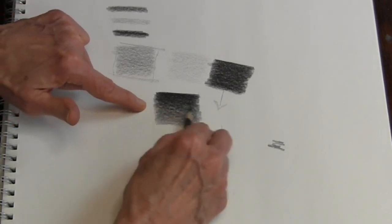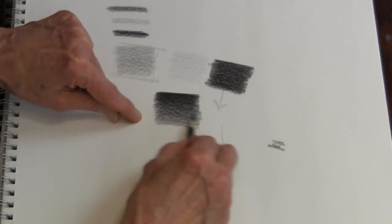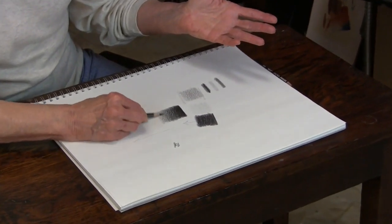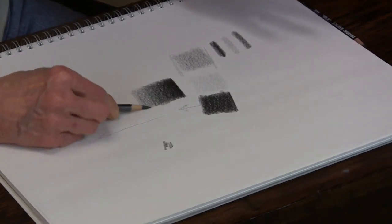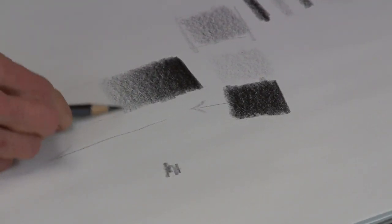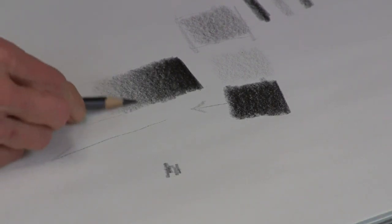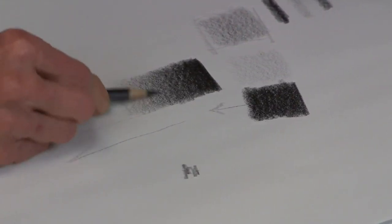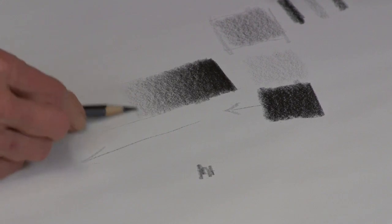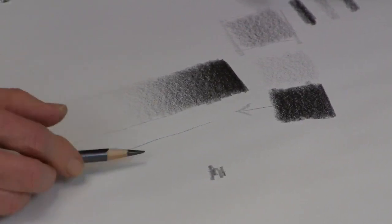What I'm aiming for here is I do not want to see where the darkest dark ends and the next value begins, so I blend that together. That's all part of good shading — not being able to see where one value ends and the other begins. Gradually letting it get lighter, it's about a middle value now, just moving back and forth. Keep that nice smooth gradation, then continue to let up on the pressure so that it gets lighter and lighter. Go back and be sure that it's smoothly gradating, that it doesn't jump too quick from the darkest dark to the lightest light.